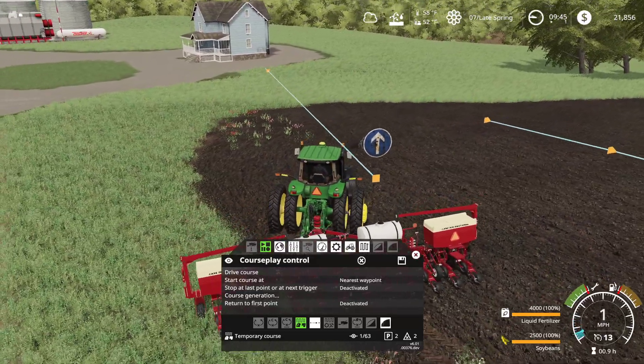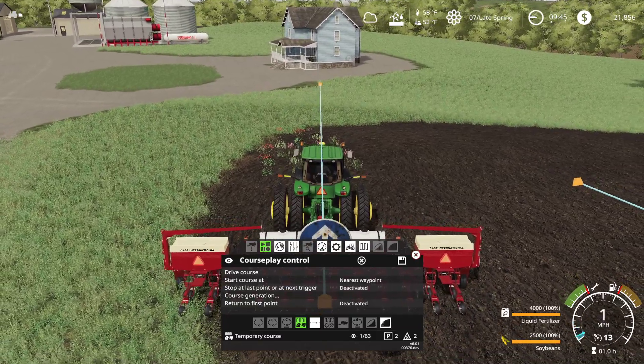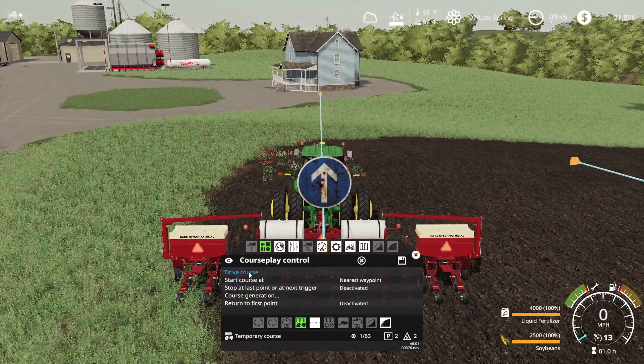Okay, so we got the fertilizer turned on. Let's go to course generation, go to Field 14, current position automatic. We want two headlands, and then let's go. Should be... clockwise, counterclockwise? Fingers crossed — this is the first time I've been doing this here.